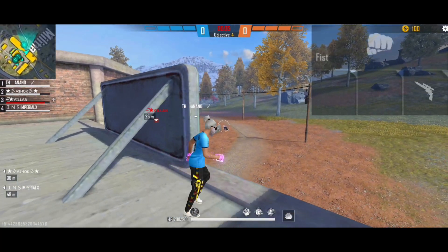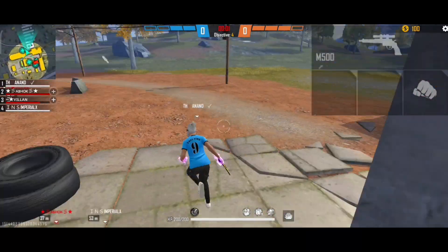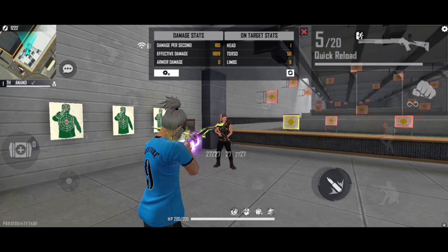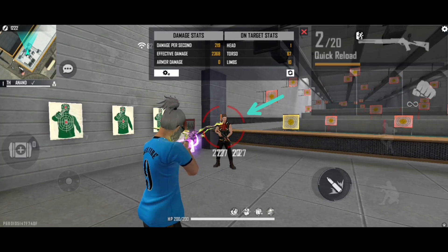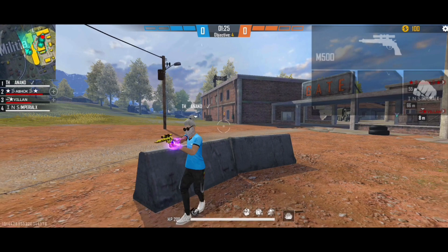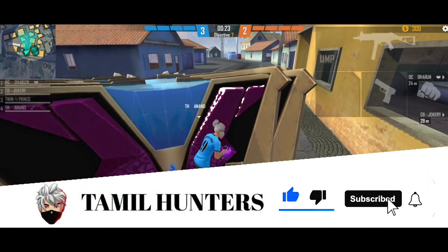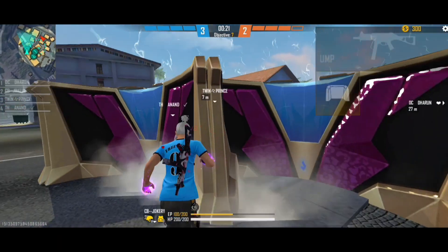Hello guys, welcome back to our channel. In this video we will be shooting a lot of enemies — shooting a little bit with red bullets. We will be able to control it accurately and see this video. Now we will be able to tell you about the sensitivity settings.